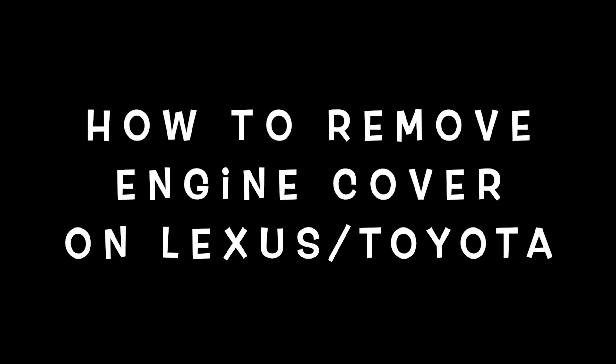Hi everybody, welcome to the video surprise of the day. Today's video surprise is a very simple thing: how to remove the engine cover on the Lexus or Toyota. I'm going to show you very simply how to remove it.